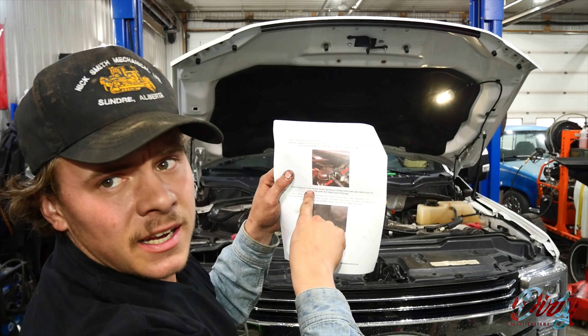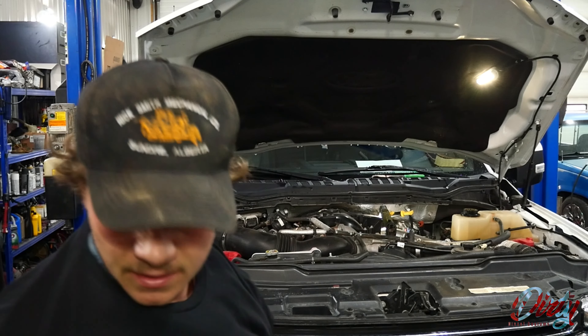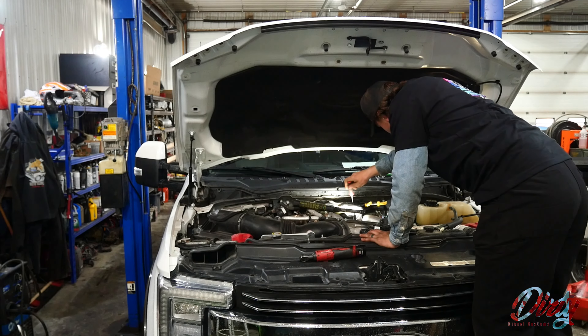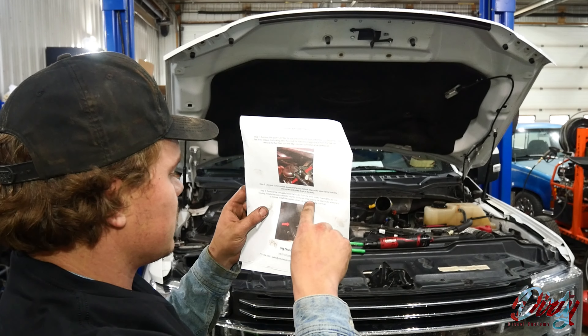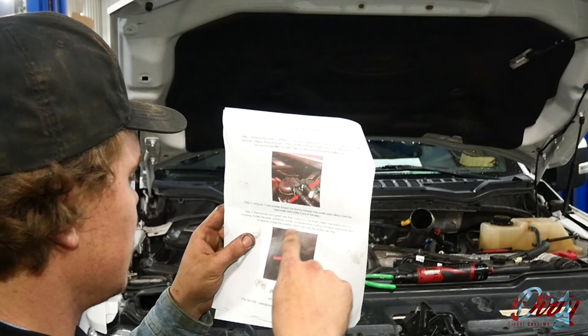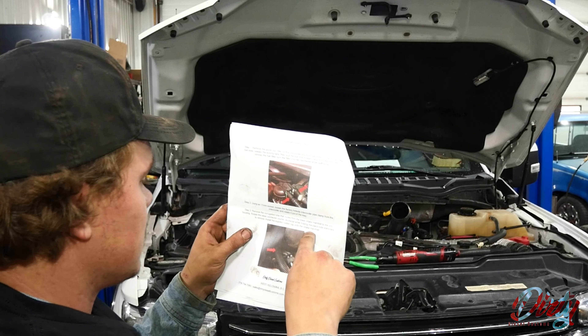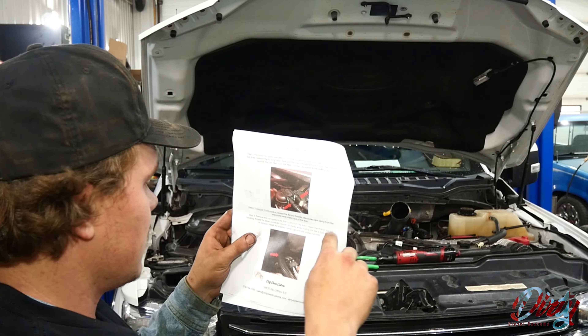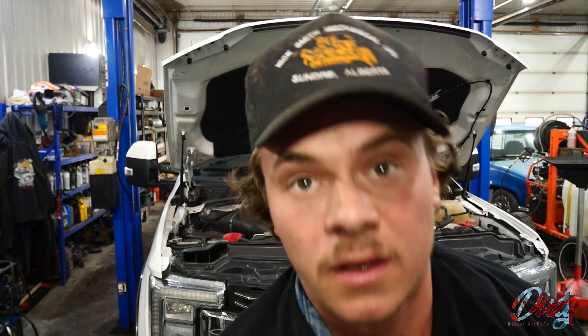Step two: using an 11-millimeter socket, loosen the factory hot-side intercooler pipe clamp from the intercooler and rotate it out of the way. We've got the intercooler pipe out of the way. Next step: remove the corrugated tube that routes from the lower intake manifold to the CCV housing — rotate the silver connector counterclockwise while holding the black tube stationary to remove it.